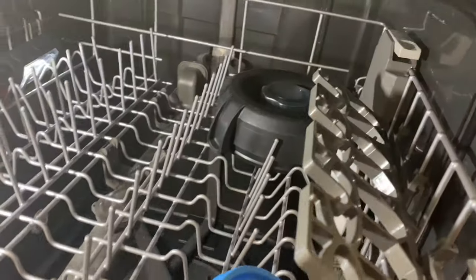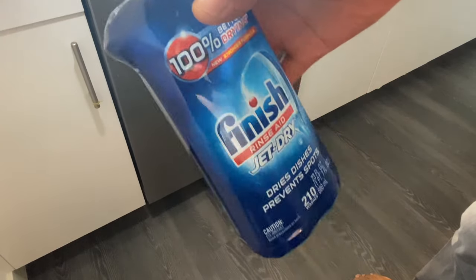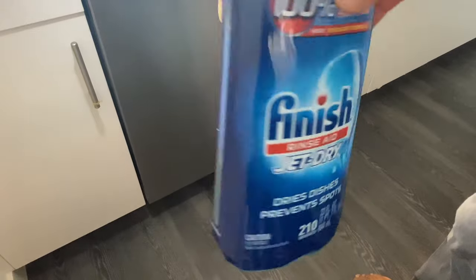So I'm going to go ahead and shut that — and that is how it cleans. Now let's talk about the rinse aid. This is a Finish Jet-Dry Rinse Aid that can be used in the Whirlpool dishwasher.